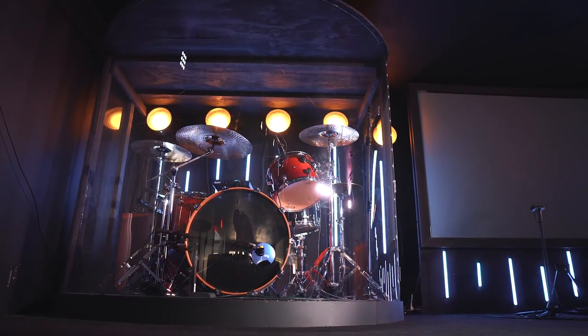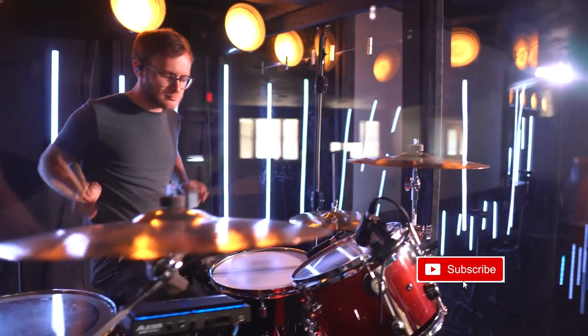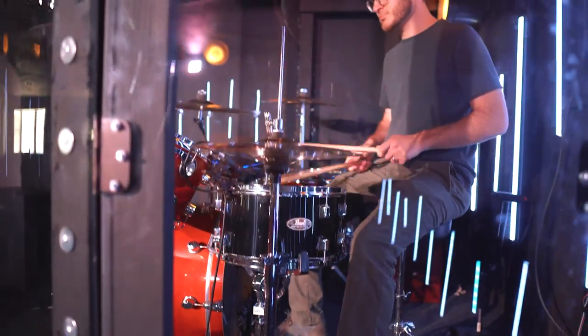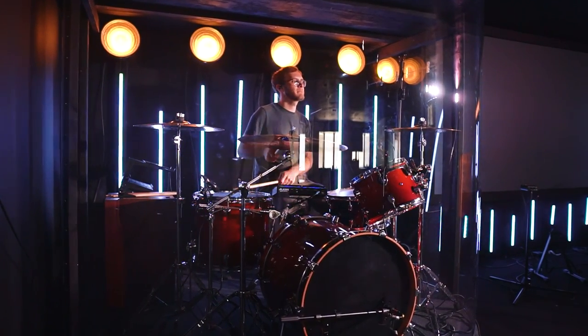We hope this video gets you excited to do some experimenting and maybe make a drum enclosure of your own. Be sure to hit that subscribe button for future updates and more DIY videos, and check out some of our other videos as well. Leave us a comment below and let us know how your build goes and if you make any awesome discoveries along the way. Thanks so much for watching — we'll see you soon.